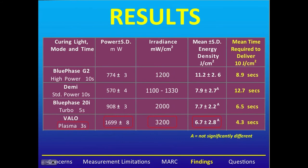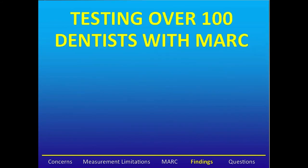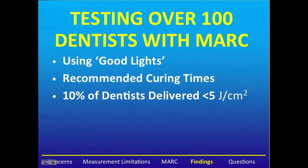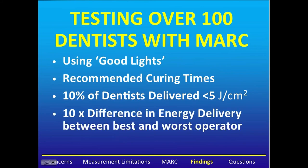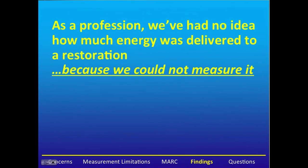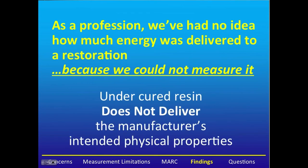Testing over 100 dentists with MARC, using good curing lights and recommended curing times, 10% of dentists delivered less than 5 joules of energy. There was a tenfold difference in the energy delivered between the best and the worst operator. Interestingly, both the best and the worst did not know how well they were doing. As a profession, we have had no idea how much energy we were delivering to a restoration, because we were simply unable to measure it. This is important because undercured resin does not deliver the manufacturer's intended physical or chemical properties.